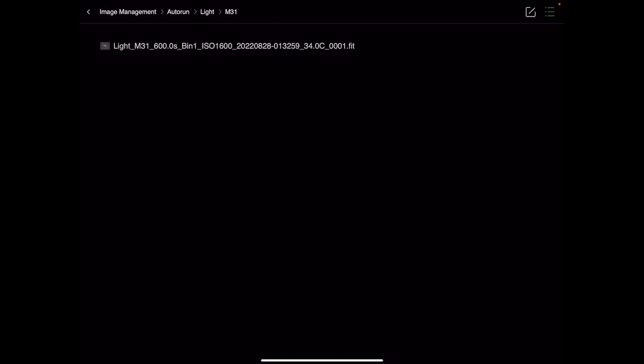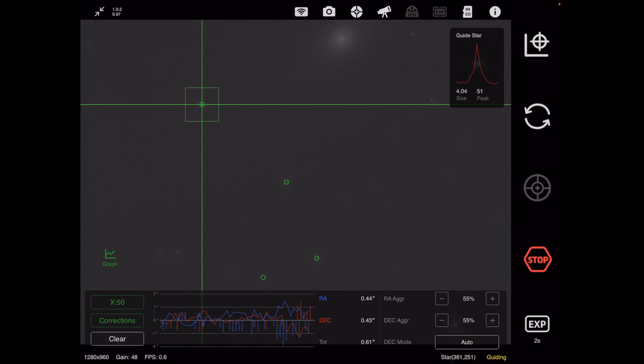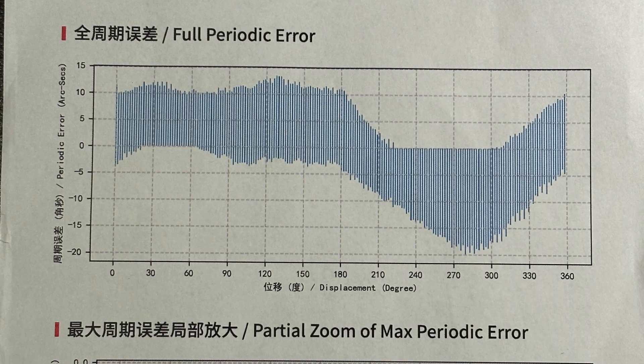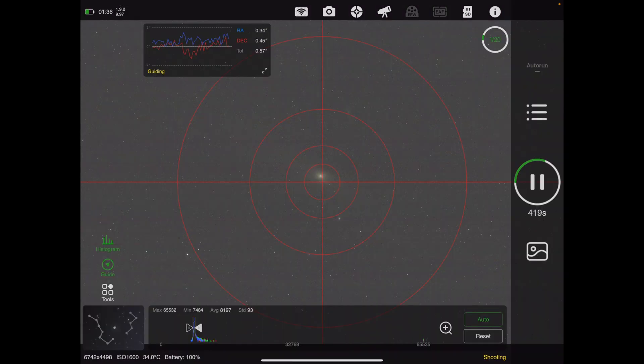Everything has gone very well. This is the auto-guiding — even though I have a pretty large periodic error over the entire course of the drive period, it's easily guided out. You can see my ASI Air settings here. I have the aggressiveness set at 55 on both RA and dec after calibration. I calibrated right around the M31 field, and everything seems to be going very well.